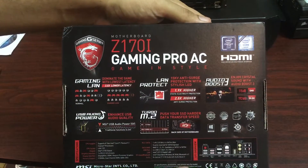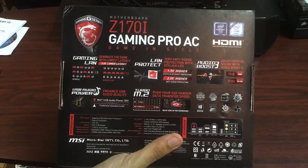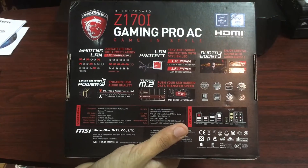I'm just going to get this a little bit closer to the camera so you guys can read for yourself. LGA-1151 Gaming LAN.